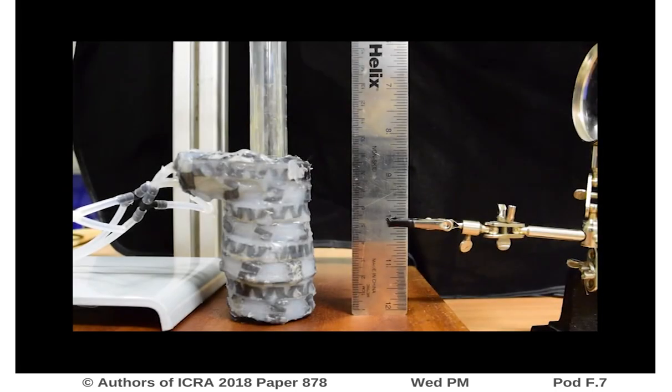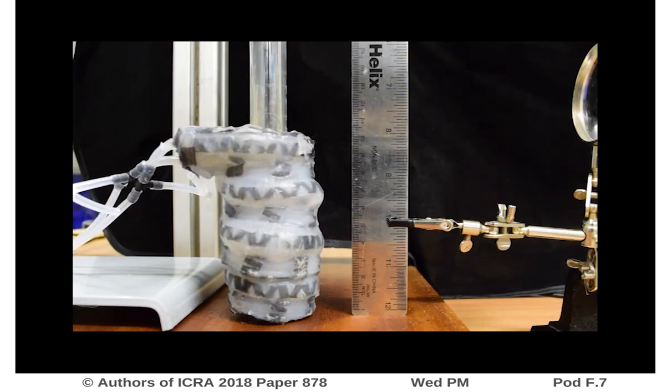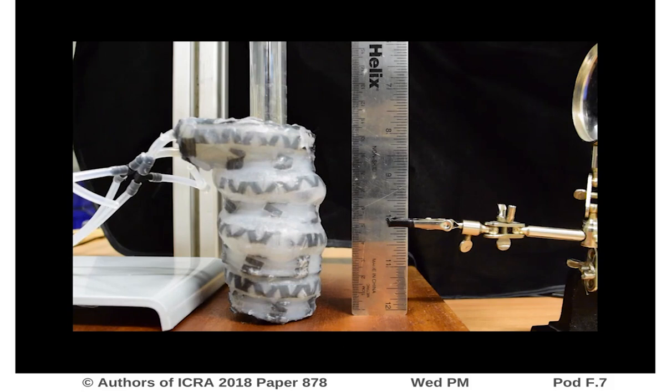This soft robot is actuated by an electro-pneumatic circuit. We assessed the performance of the axial actuation chamber by measuring the force exhibited against an external constraint as well as the maximum free load that it achieves. We obtained that the axial chamber exerts 1N at 19kPa with an elongation of 35%.